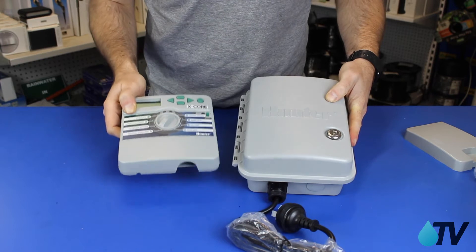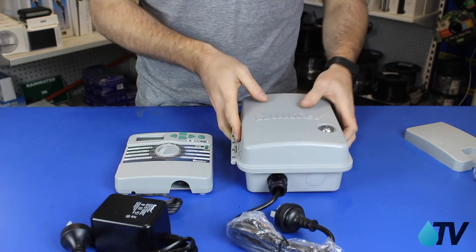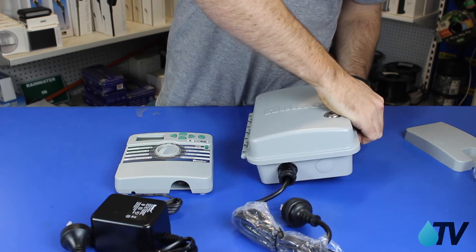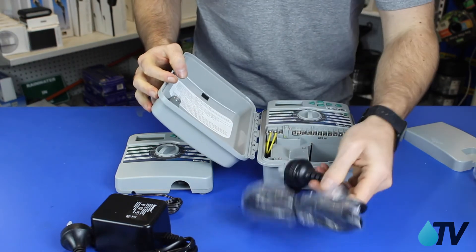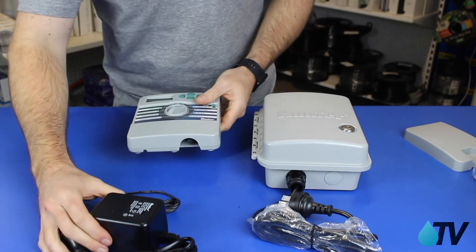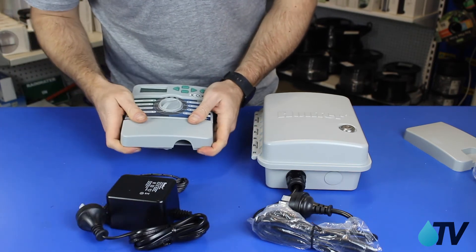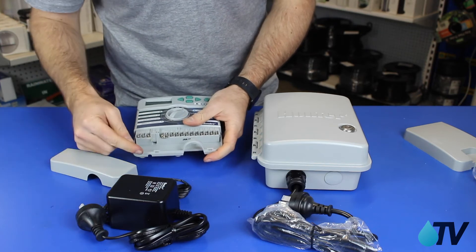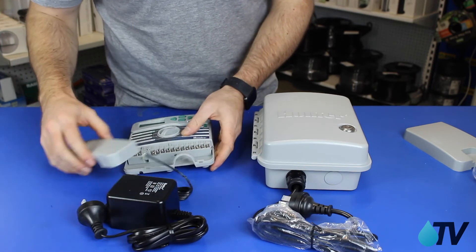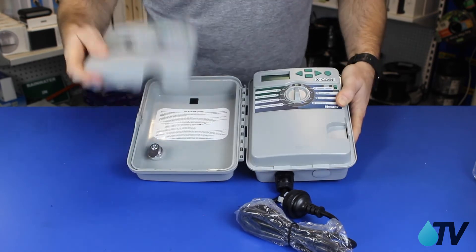Another key difference between your outdoor and indoor controller with the Hunter X-Core is the power supply. The lead coming straight out of the outdoor unit is 240 volt — that's the Australian version at least. For the indoor, it comes with a transformer, so coming out of the controller we have 24 volt, which runs into the transformer that plugs into your 240 volt power point inside.